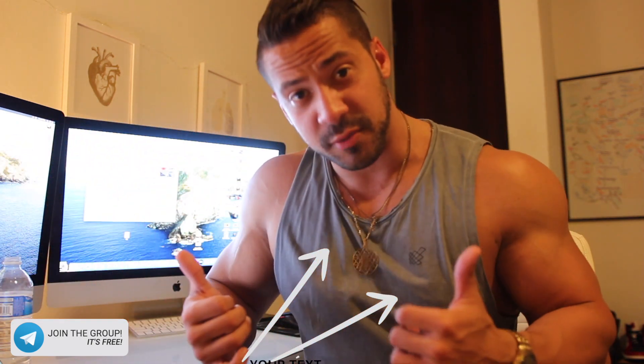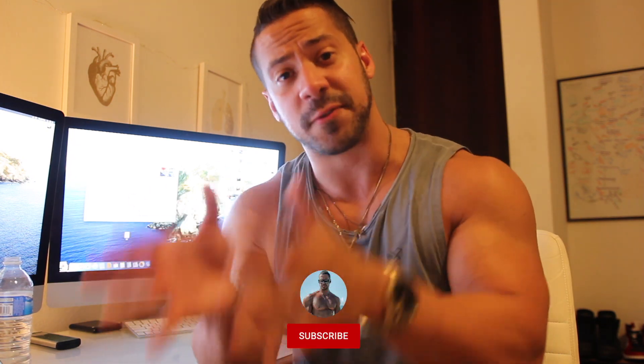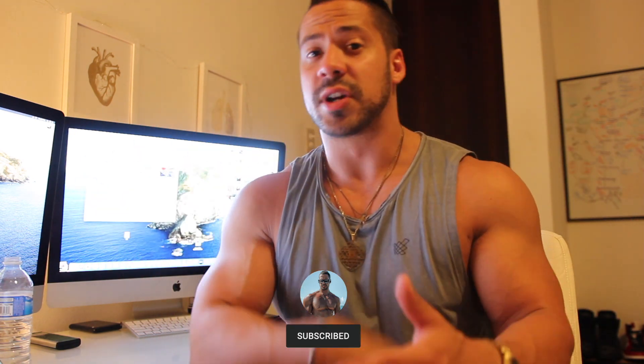We're going to talk about seated rows today. I'm going to give you all the common mistakes that people make, and then we'll cover exactly how to perform it. The seated row is designed for the thickness of your back. Anytime you're doing a horizontal movement, you're targeting thickness; a vertical movement builds width. This is a mass builder, performed at the beginning of your routine, usually in the rep range of 10 to 15 reps.